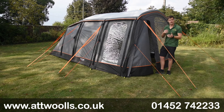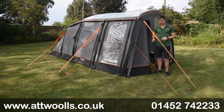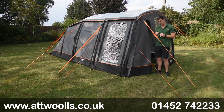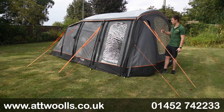Pegs are included as standard, and you get two batteries supplied with it as standard too - you can buy additional ones if you want to swap and change them. You also get a charging unit for the batteries, so everything you pretty much need to get off the mark is included.